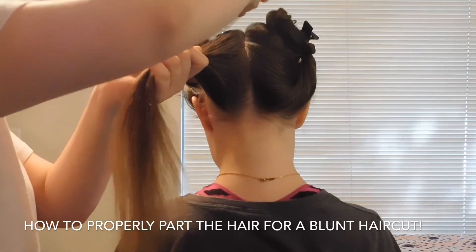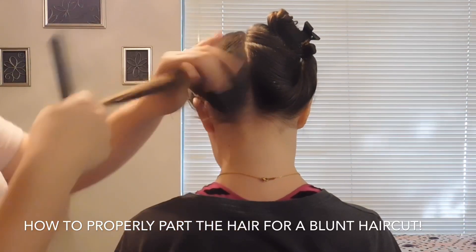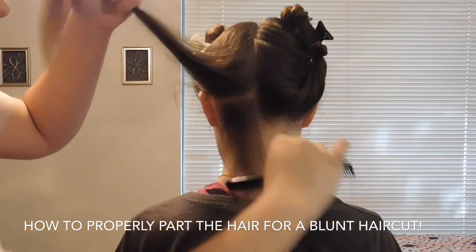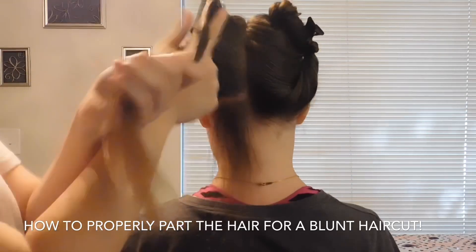Now, I am combing out section four on the left side and establishing the guideline that we are going to use for the entire haircut.